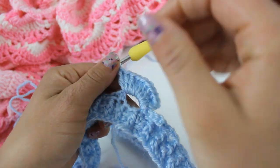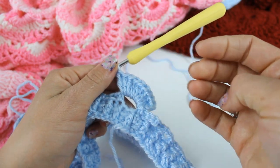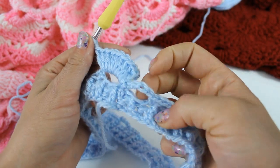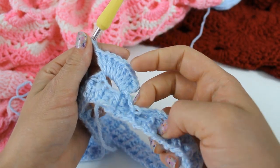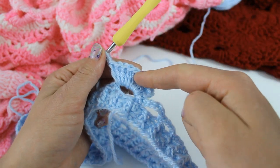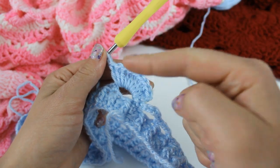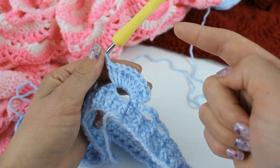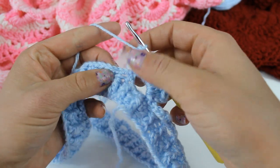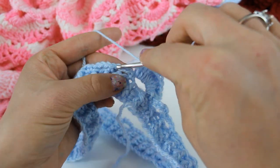There are only four repeating rows to the virus pattern. You're going to start always with your loopy row — that's the row we just completed. Then you're going to have two double crochet rows, and then a double crochet, chain one, double crochet row. But right now we're just doing our first double crochet row.